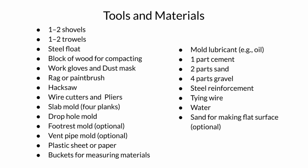To build a slab you will need the following materials. You can find this list as well as instructions for how to build a slab on our website, which is provided at the end of this video.